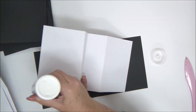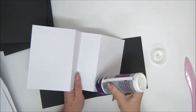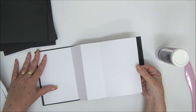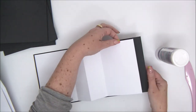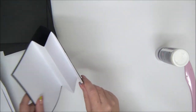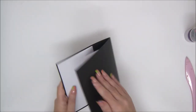When you attach the white piece to the black cardstock, both pieces still remain a little bit folded — you can't flatten them completely. That is part of the structure of the mini album. Align one side, then bring the other side to it and leave it while it's still folded a little bit. Let that dry and repeat with all the pieces.